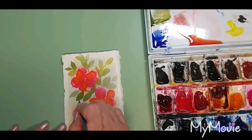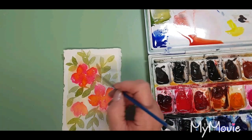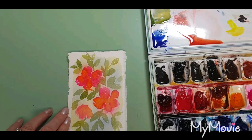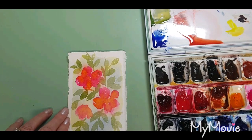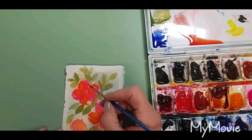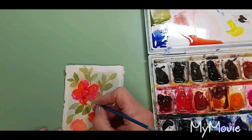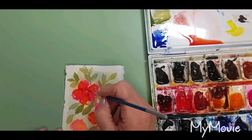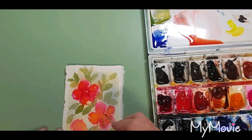I think this is looking quite pretty. Now I'm just going to do a little bit of shading on the flowers. This is called Lacquer Rose — it's just a little bit darker than the Opera Pink we were using earlier. I'm going to put some of that around the center of the flower to give it some depth, and also where some of the leaves overlap to give a little bit of definition.